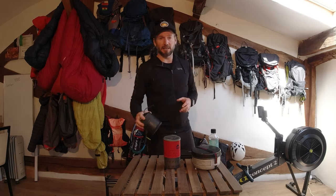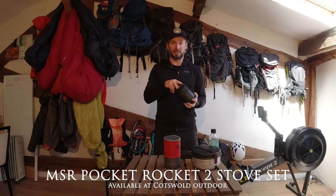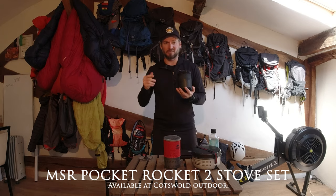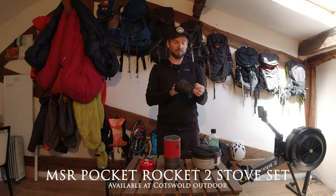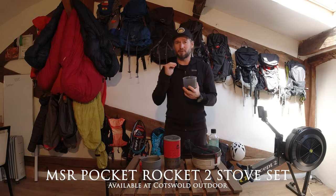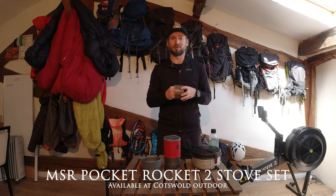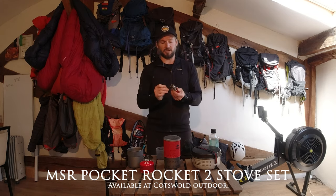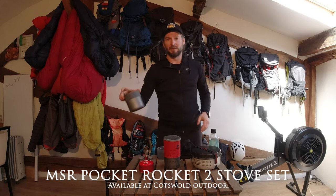If I'm going light and fast, this is what I use — the MSR Pocket Rocket 2. It's a nice compact stove set that has everything you need in one little package. It comes with a small lid and some tongs, which I actually leave at home. You have the stove unit here, you can fit the gas canister inside, and it comes with a pot and a cup. You just attach the stove straight onto the gas like so, and then put your pot on top.